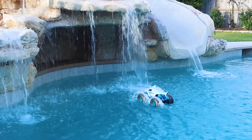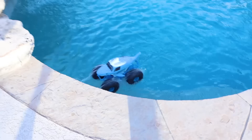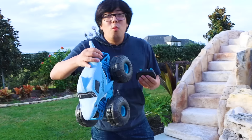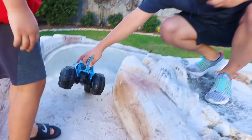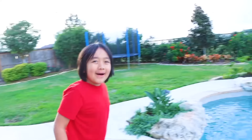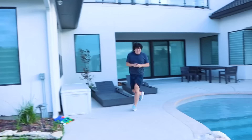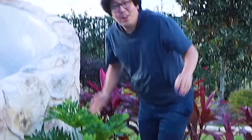It's supposed to be waterproof so it should be okay. This is gonna be the biggest moment — we're gonna try to run this through the water slide and see if it works. Daddy's up there, ready? Here we go! No, I'm all wet.